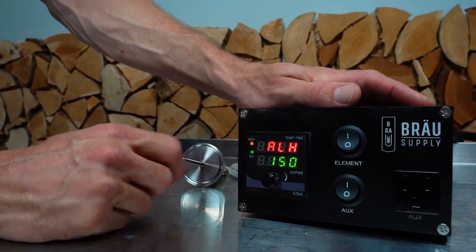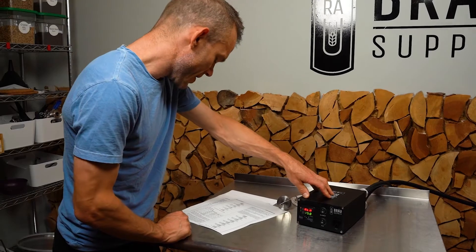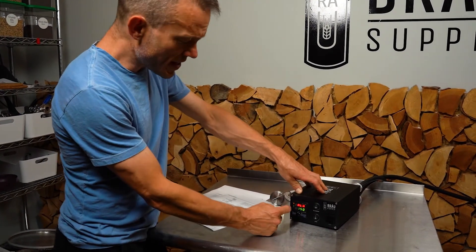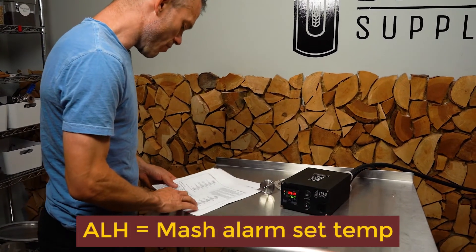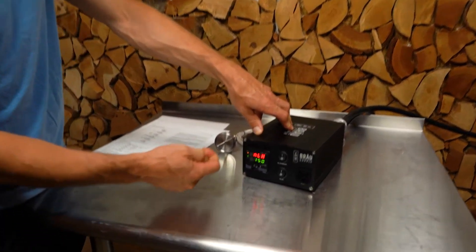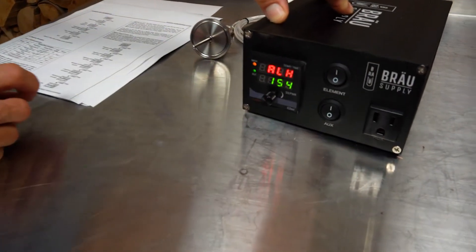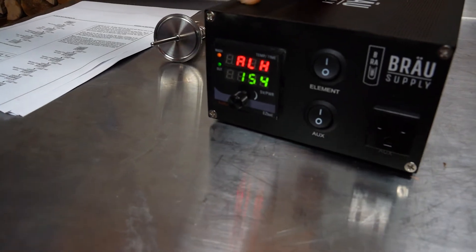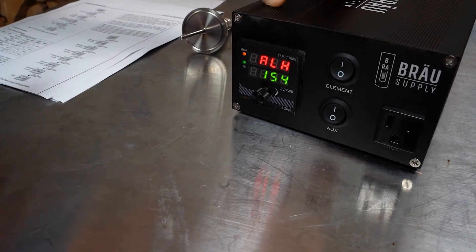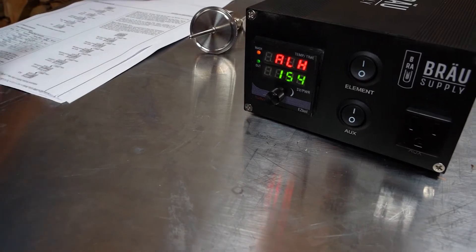Press again and that's your alarm high — the mash alarm set temperature. This is the temperature at which the alarm will go off. I like to set it a few degrees higher than my mash temperature, just in case things aren't set up perfectly and you want to be alerted if the temperature gets a little too high.